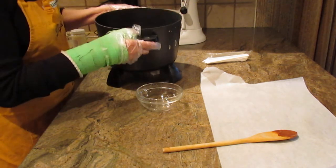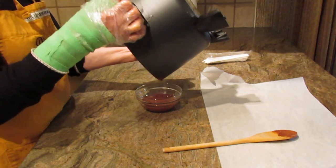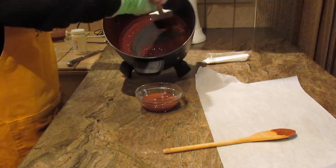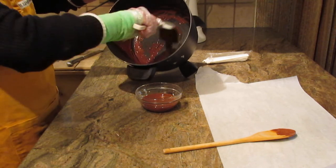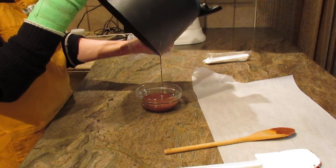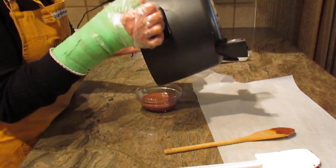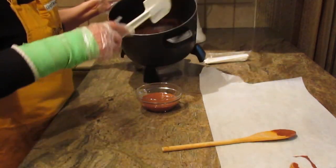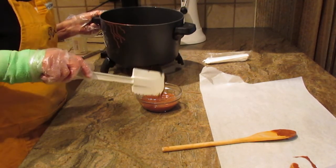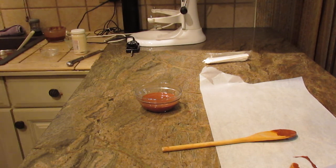I'm going to pour this into a bowl now. As you can see, it is quite liquefied and runny, just like I told you. You can't use it until it cools down — how long that takes depends on how hot you've heated it. I'll set this aside.